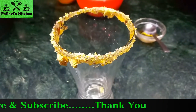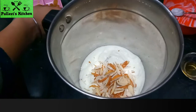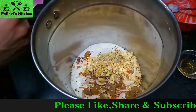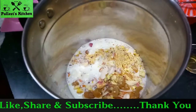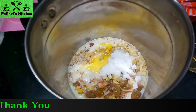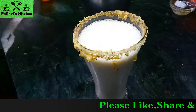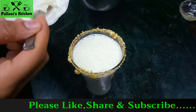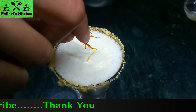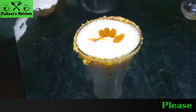Now we will prepare the lassi mixture. We will put honey in the mix. We will add badam, kishmish, pista, powdered sugar. Now we will grind it. Add kesar and dry fruits, add kashmiri powder and pista powder.